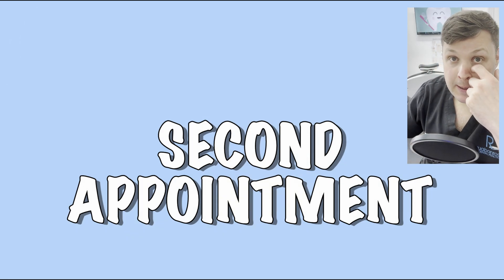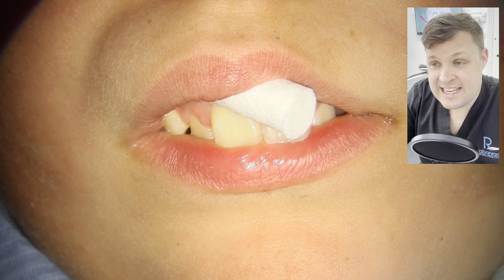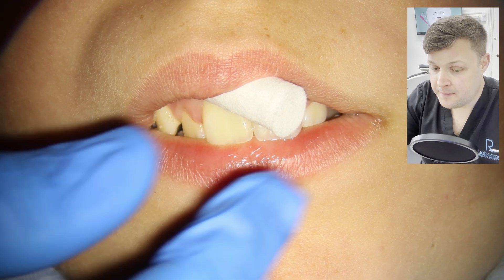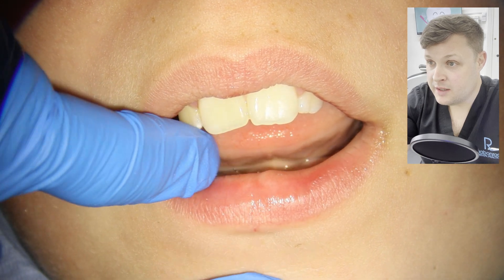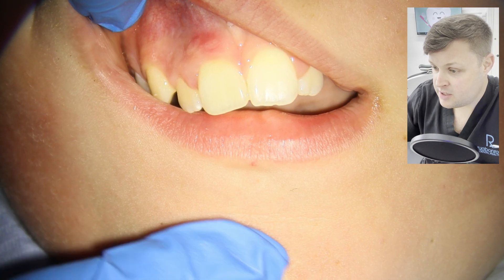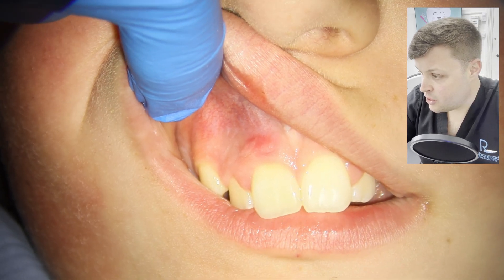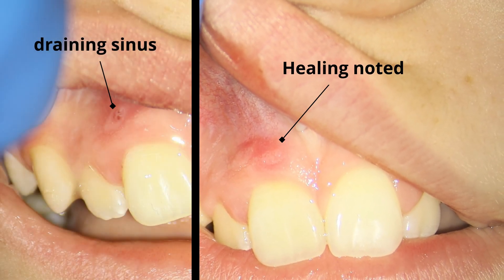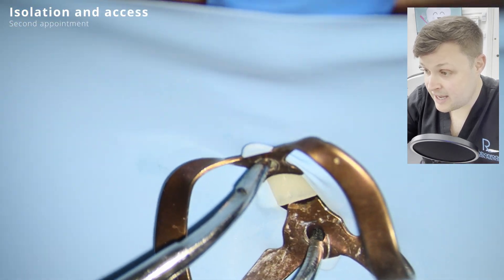At the second appointment, what's really important is that you need to see that signs of inflammation have ceased. In the ESE guidance there's a checklist to confirm whether the tooth has improved over the two to three week period. In this case, the draining sinus or abscess has resolved. Comparing before and after, you can see the sinus has healed, confirming the calcium hydroxide has worked.